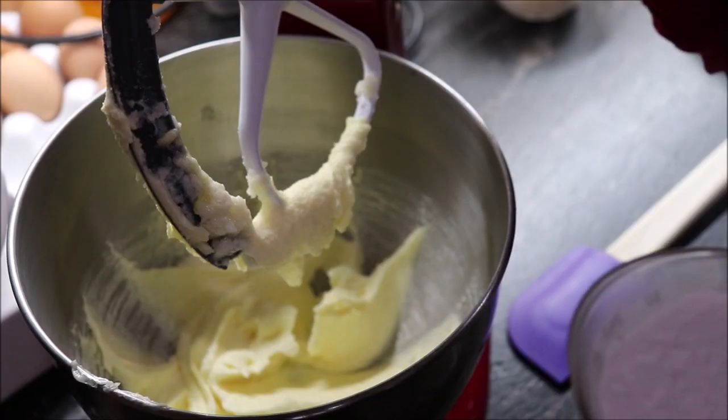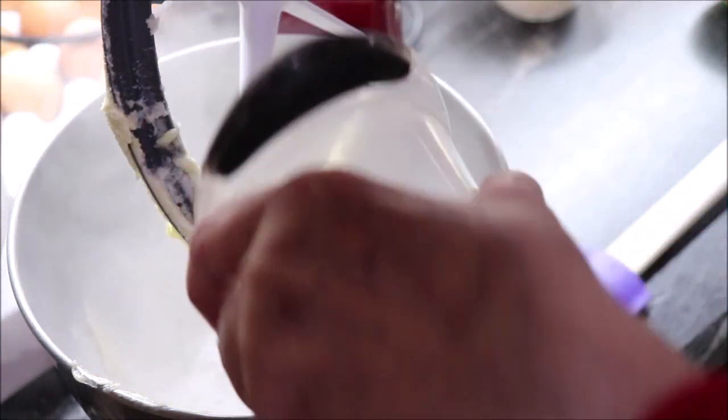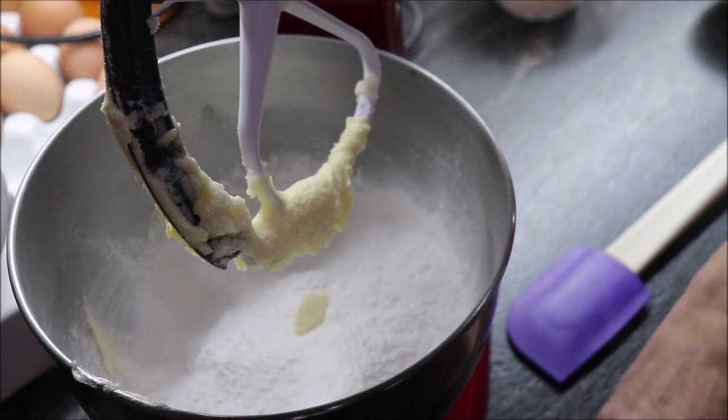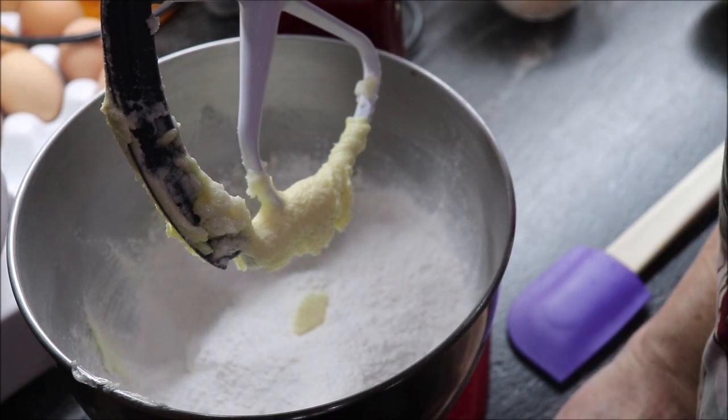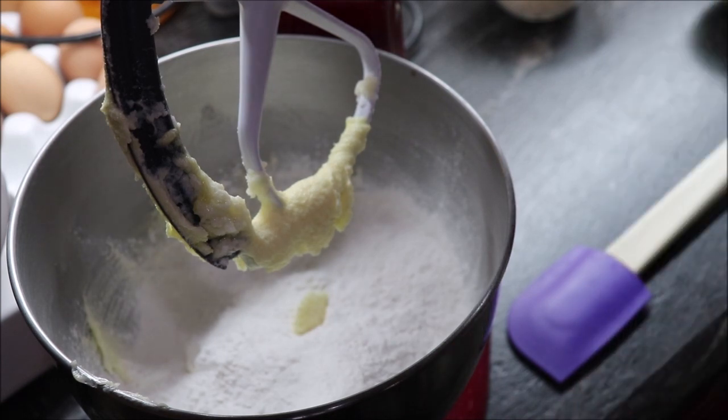To our butter mixture we're going to add two cups of self-rising flour. And do y'all know that when you put your flour in your canisters, if you'll put a couple of bay leaves in there, that helps to keep the bugs from getting into your flour?